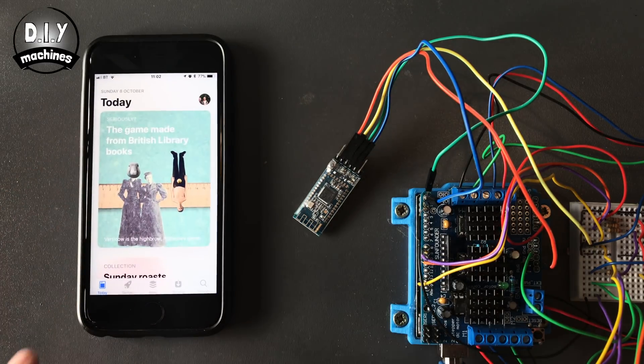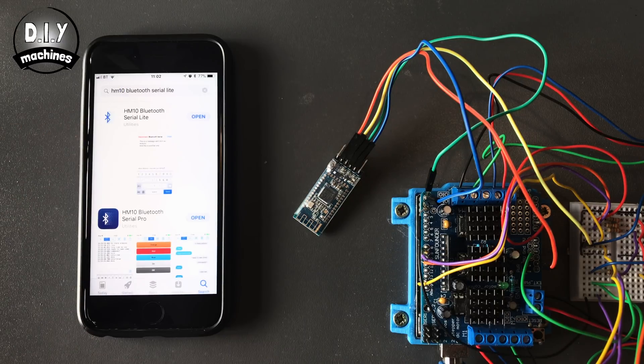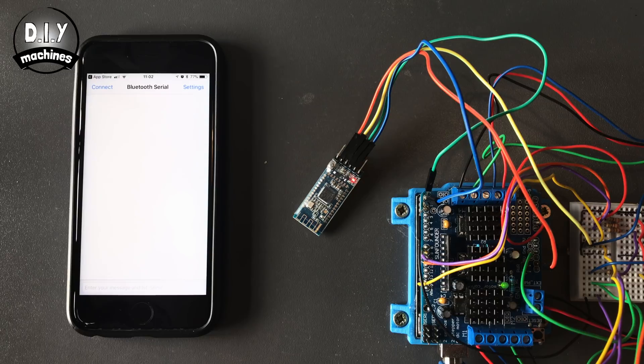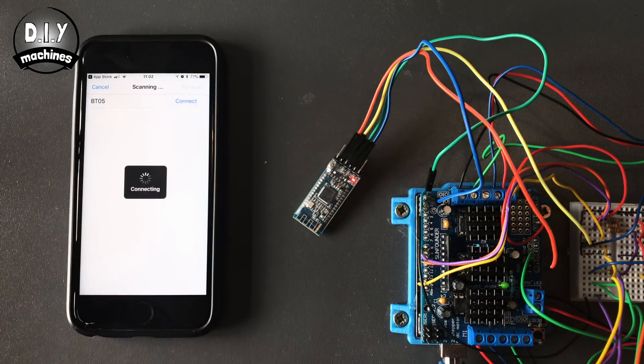On your iPhone, go to the App Store and search for HM10. The application that we want to install is called HM10 Bluetooth Serial Light. It's a free application and it's a great one to start with. Open the application and then press connect. Here you should be able to connect to your Bluetooth module.